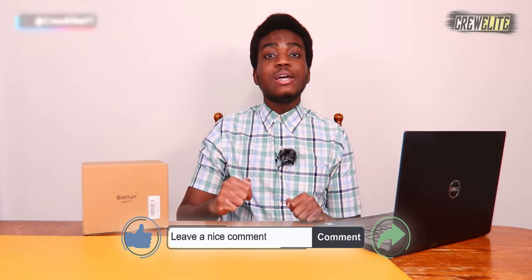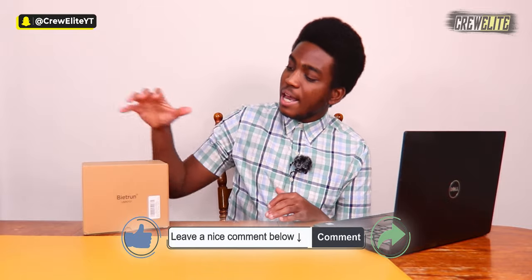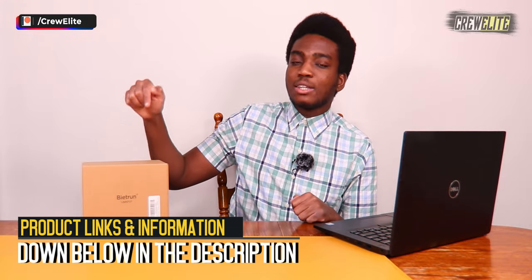Before we get started, make sure you go down below and hit that subscribe button and turn on post notifications to get updates when we upload. If you have any questions or concerns, leave a comment, leave a like, and share this video with anyone interested in an external condenser microphone. Product information, specifications, and details will be listed in the description, along with a purchase link if you're interested in buying this product.